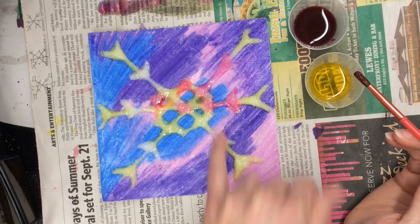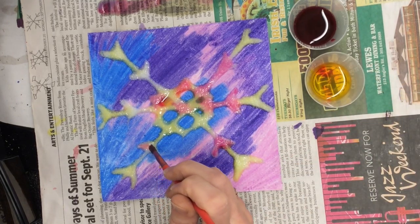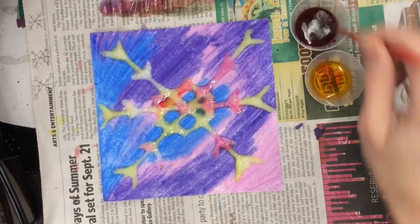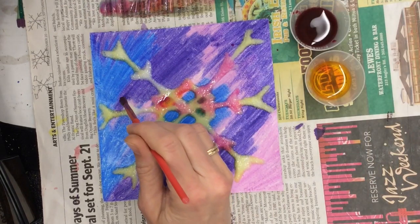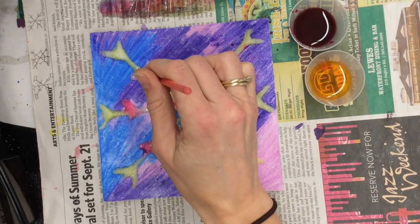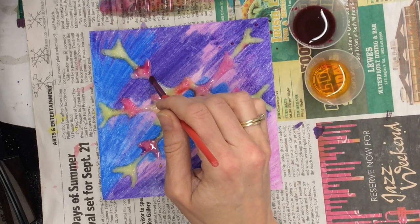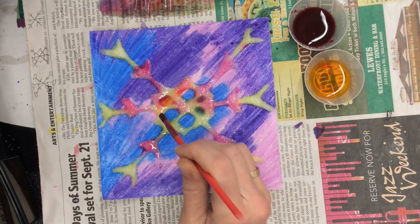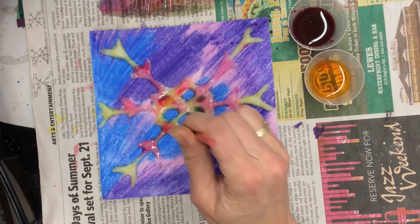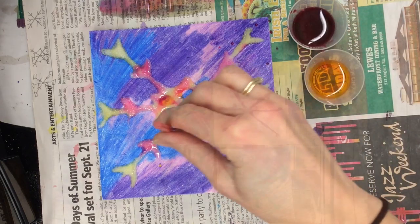I didn't really mean for it to spread right there, but it did — we'll call that a happy accident. I can just keep doing this. I don't want it to get too wet because I'm worried about what could happen. But because of that nice waxy crayon I had on here from yesterday, it should keep the color, water, and paint in the spot where it's supposed to be.